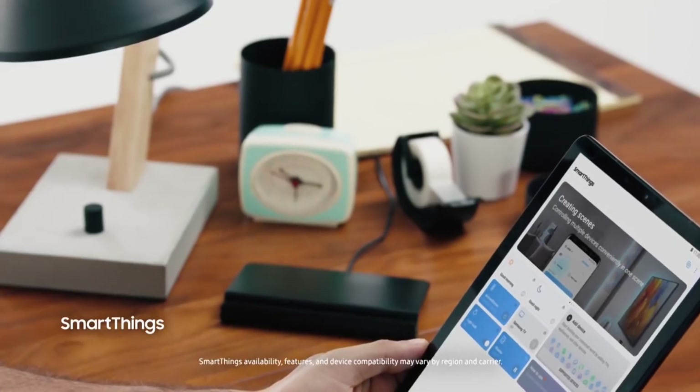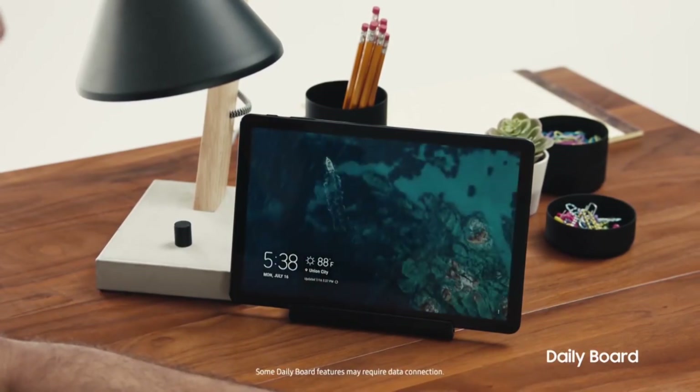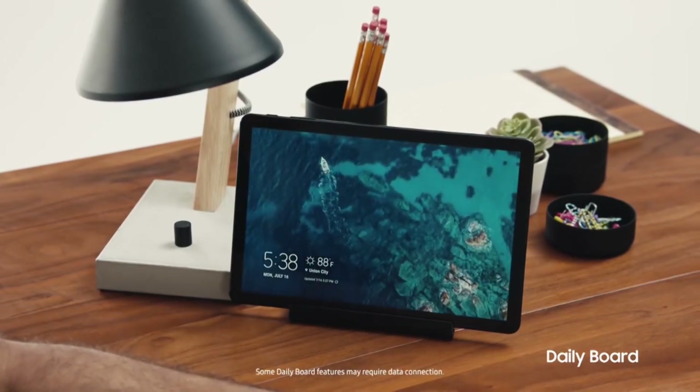The Tab S4 is the perfect companion to manage your smart home. Its intuitive SmartThings dashboard allows you to control your connected devices from just about anywhere. You can also view your favorite photos and everyday information such as the date, time, and weather in one easy-to-access place with the Tab S4's daily board.